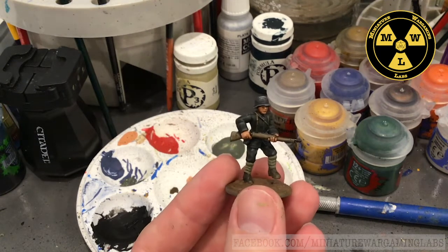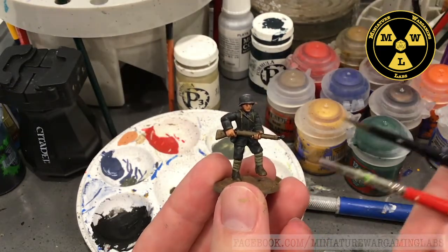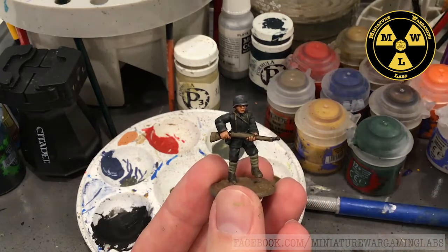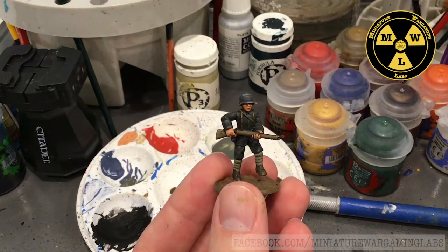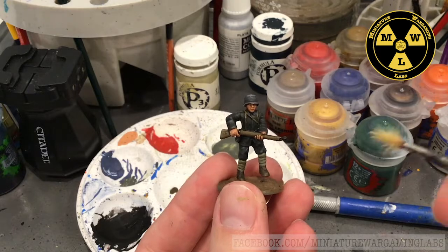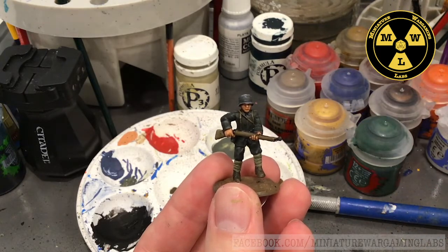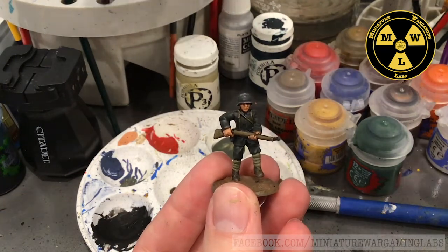Let's talk about the brushes we used. For this model, pretty much just the fine tip ones to paint the various straps and uniforms, and to wash him I used my destroyed brushes. Honestly, you could probably get away with just one finely tipped brush.